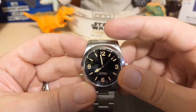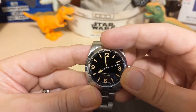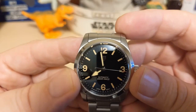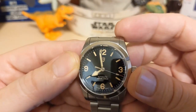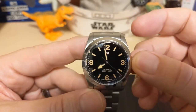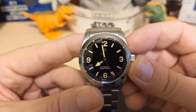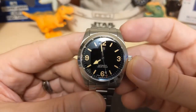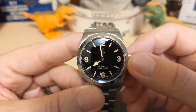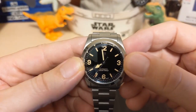That's one thing about the Ranger which is different from the Explorer — the Explorer has an upside-down triangle where the 12 is, whereas the Ranger says 12. Then we have a chapter ring with minute markers. Being a Ranger homage, there is no date. Sometimes Beguyan Design will put a date on a watch anyway even though the watch it's homaging does not have one, but in this case they did not, which is good because I think a date would have ruined the look with the 3 and the 9.